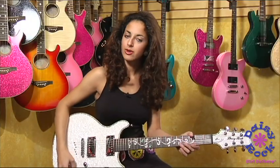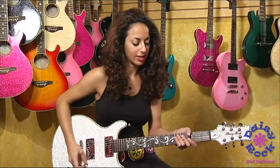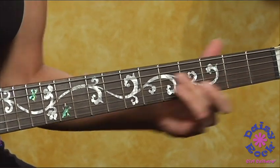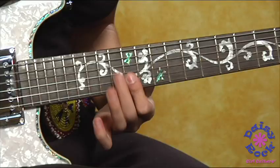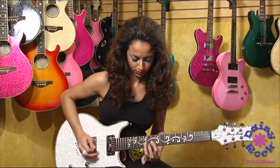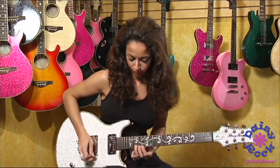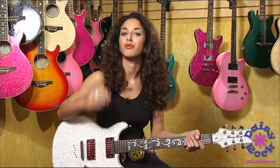You can also switch the toggle switch to your bridge pickup, so you'll get a sound like this. Here is a lead solo again. [guitar playing] So that way you have a little more bright sound.